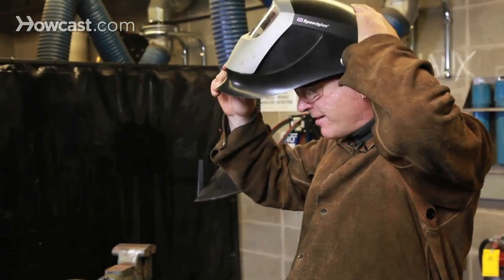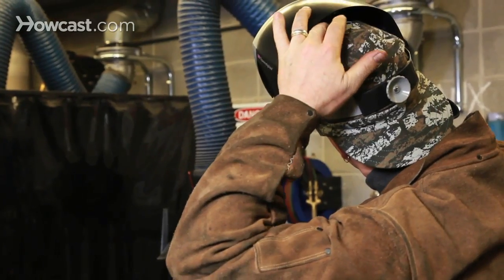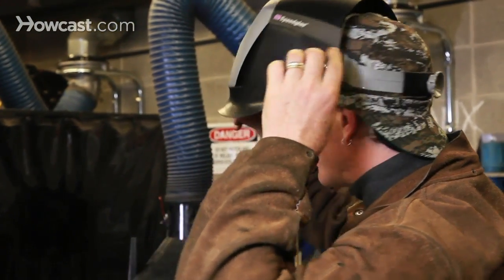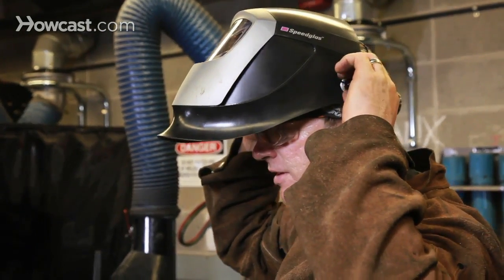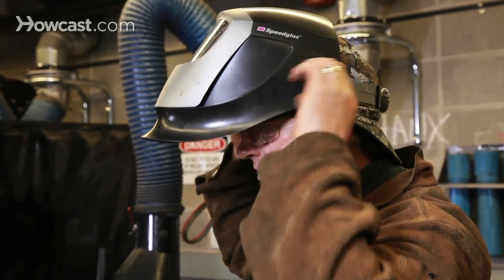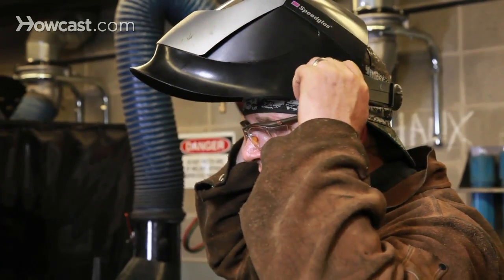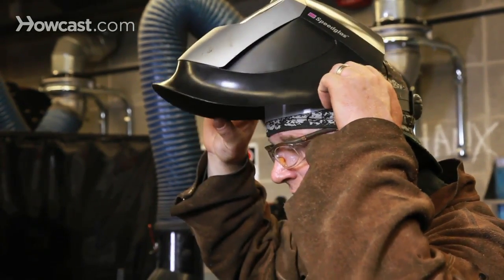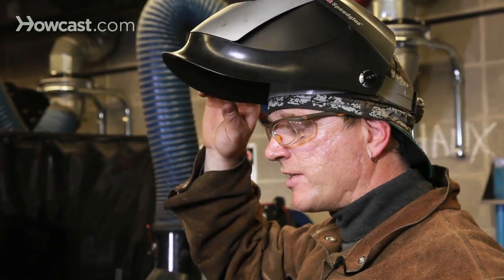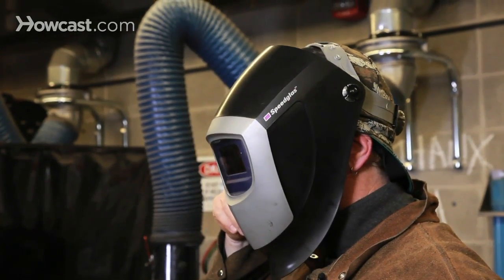You want to make sure that the helmet fits snugly, and that the crown is engaged with your head — make sure it's tight. It's also possible to adjust the stiffness of the helmet with these side dials here, and that gives you some control over whether it's easy or hard to raise and lower the hood. Basically, you want that to be tight enough so that the hood will stay in the position you want it, either up or down.